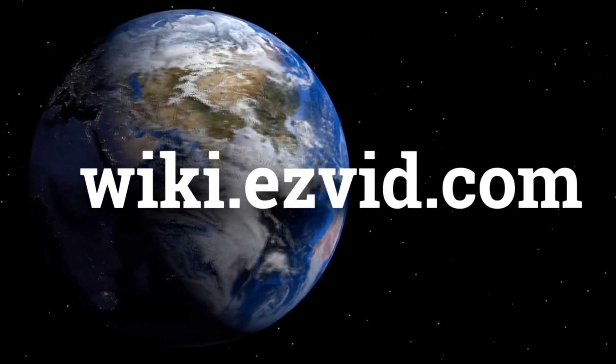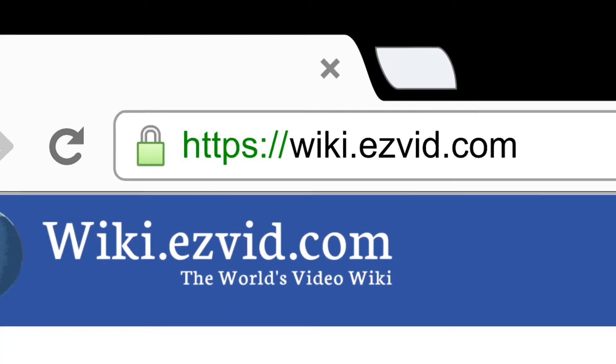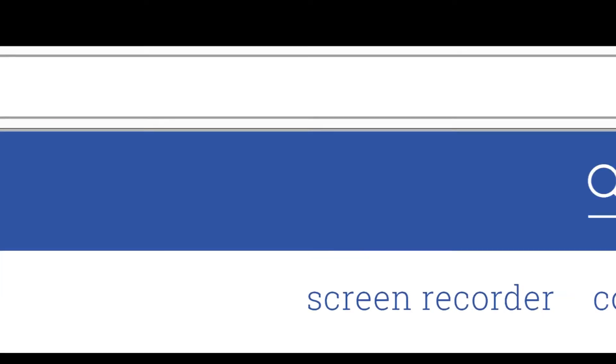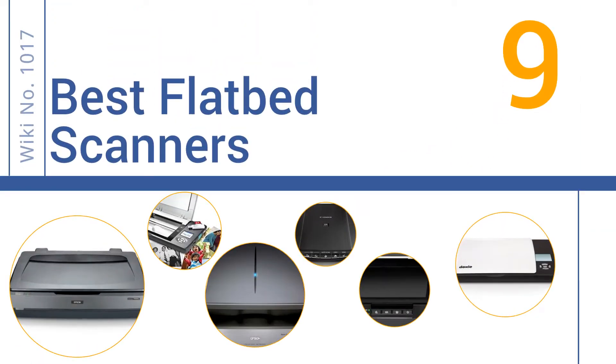EasyVid presents the 9 best flatbed scanners. Visit wiki.easyvid.com to search EasyVid Wiki before you decide. Let's get started with the list.